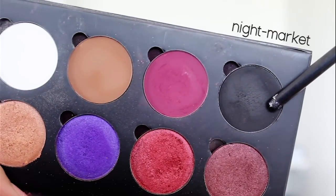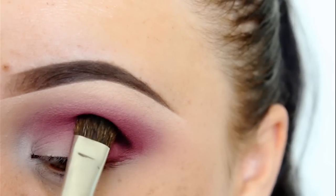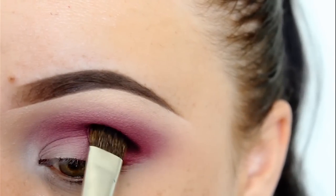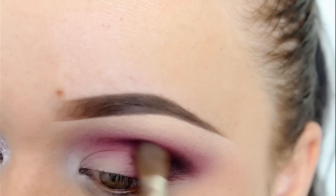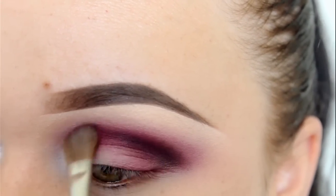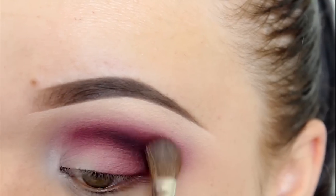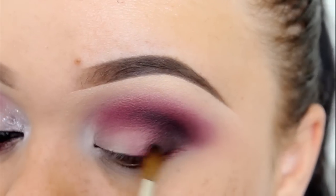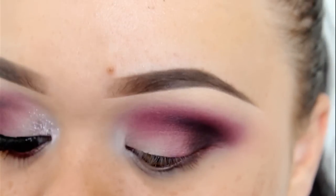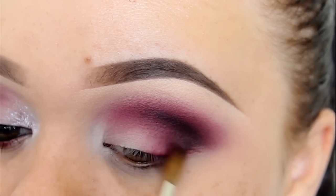Now I'm using this matte black eyeshadow. I'm going to be placing this right into the crease using my Inglot 5FS brush, and then I'm going to use more of that maroon eyeshadow just to blend that black out. Now I'm just applying that black to the outer corner of my eyes and applying more of that maroon eyeshadow just so everything blends together.